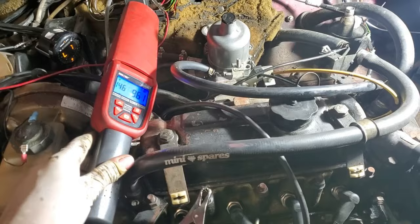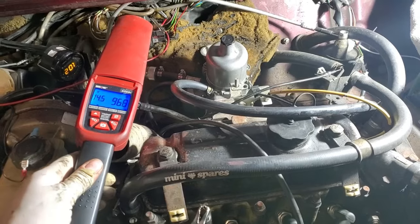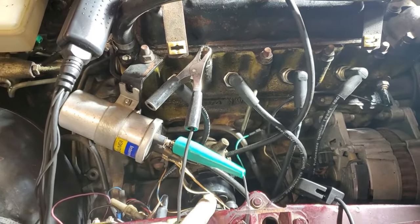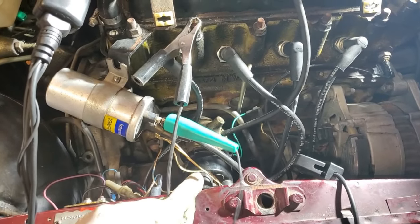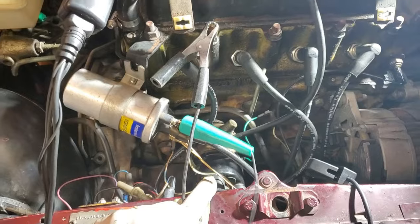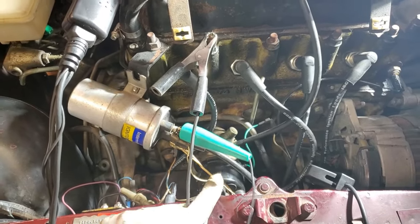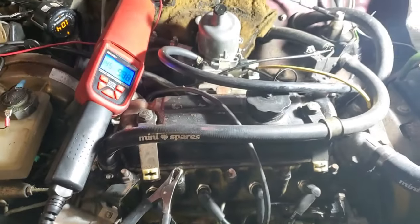I've got it back up and running and idle seems pretty decent. I tried adjusting dwell but I ran out of adjustment at 30 degrees — either the points are worn, the breaker can't be adjusted far enough, or the cam lobe is worn out. I can only achieve 31 degrees, so I'll most likely be changing out this distributor for one that I've curved. But it sounds sweet right now.